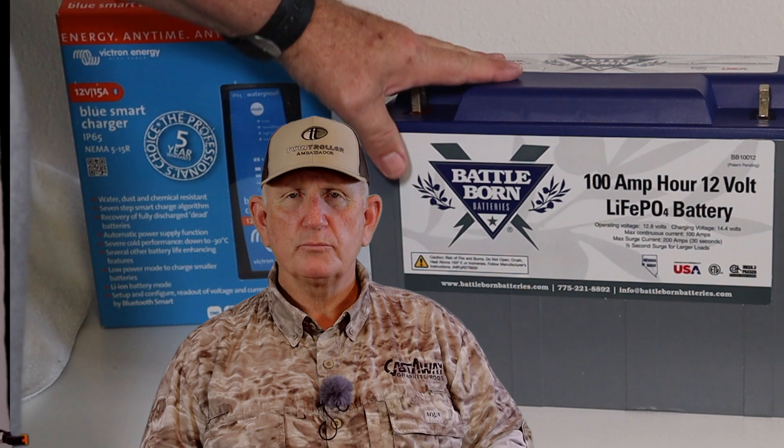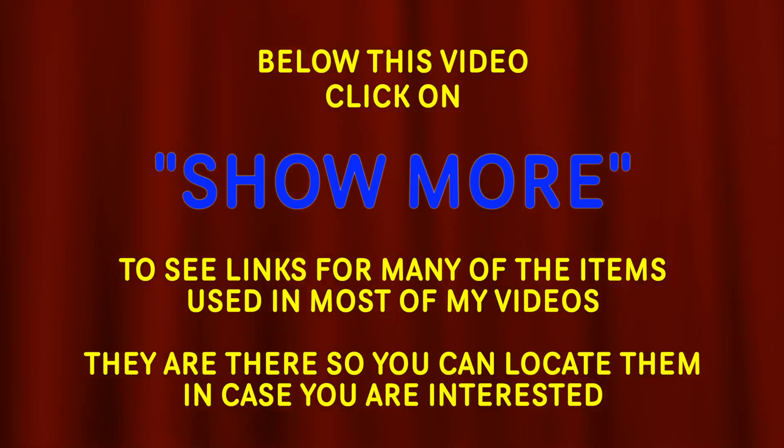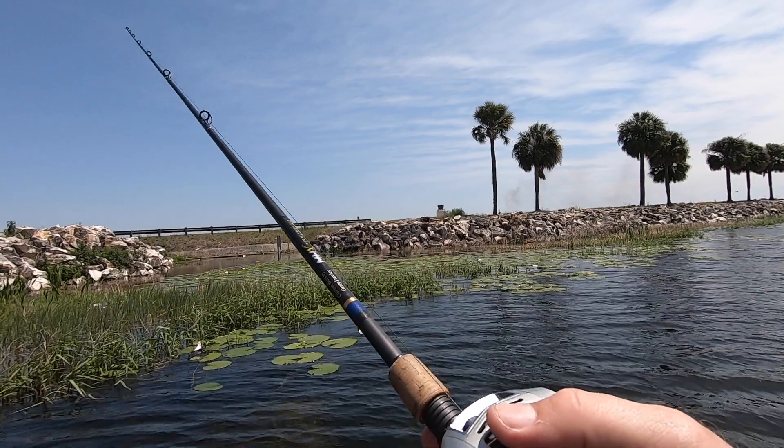In the video, he did some other changes to his boat. I'll go over those a little bit with you, and then we'll go over the building of the battery. Below this video, I will put links to a couple of places that he said he bought his parts from, and some other links of information about the products that he used. So let's learn something new today. Click on Show More to see links for many of the items used in most of my videos.